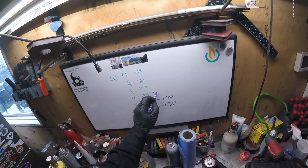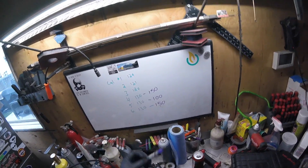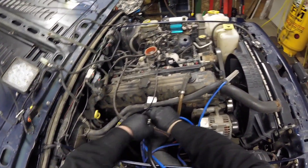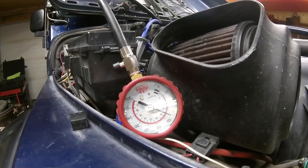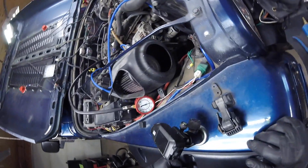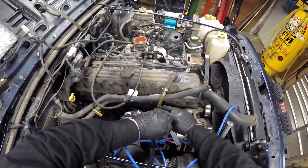150 again. These numbers aren't making any sense to me at all. How do we go from 130 four years ago to 150? I can understand number five going from 130 down to 100, but the others going up doesn't make sense. Alright, number three is the problem child — let's see. Three is coming in at 140. What the hell?